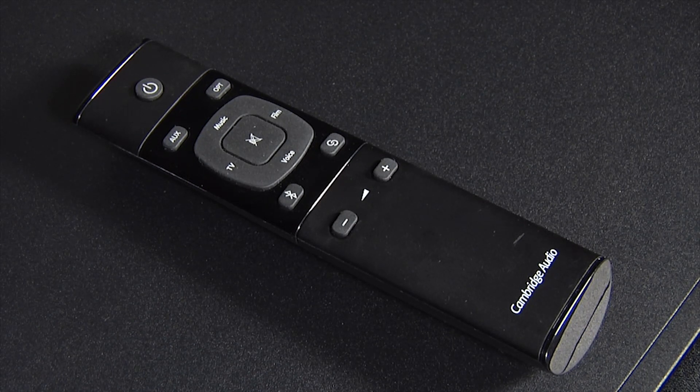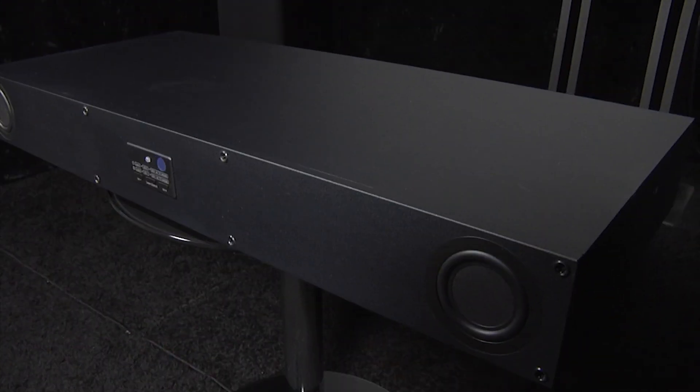It also comes with a small but effective remote control that can learn basic IR commands. Setup was extremely simple and overall the sound quality was very good.